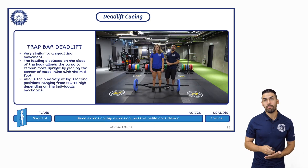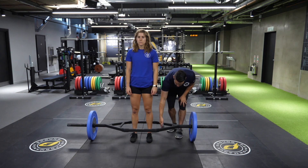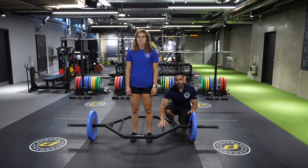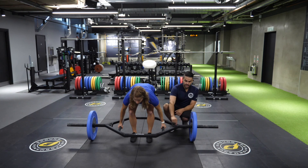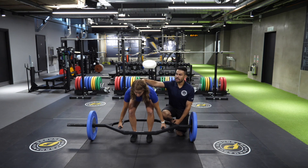Starting with our trap bar deadlift. Trap bars are going to vary by design. Ours has a flush handle with the axle, so it's going to simulate a regular deadlift with a more upright posture. Some trap bars are going to have an elevated handle, which will simulate an even more elevated squat-type deadlift. With this, we're going to keep feet straight under the hips, toes facing forward or slightly angled out, whichever is more comfortable. Instruct the client to reach down and grab the handles right in the center, in line with the axle, so that the bar doesn't tip forward. Upper back and shoulders tightly packed.